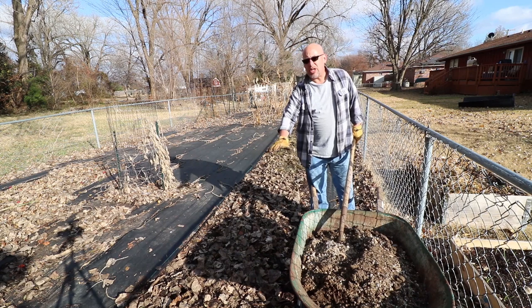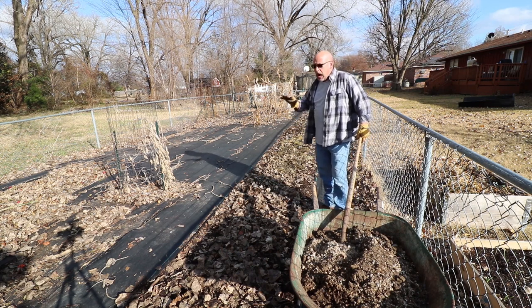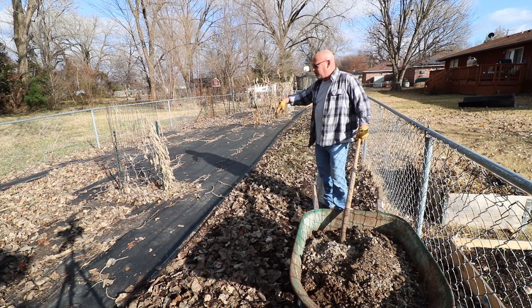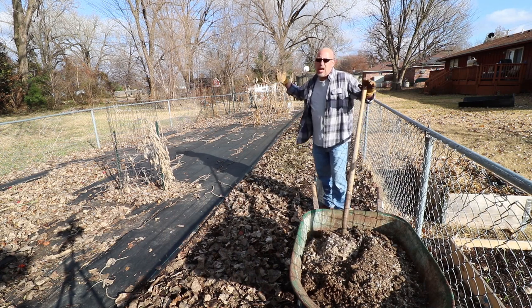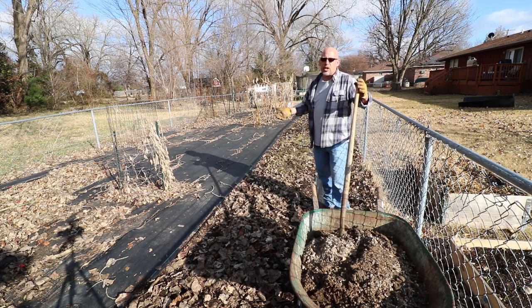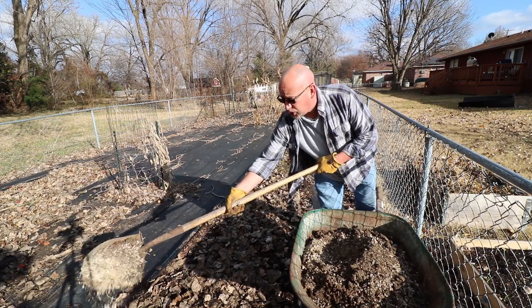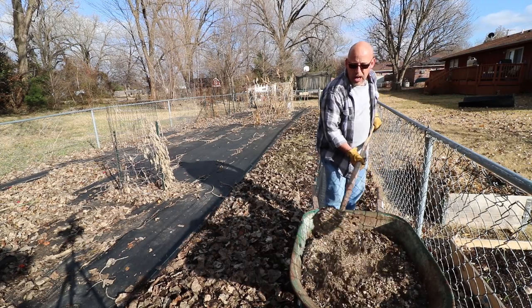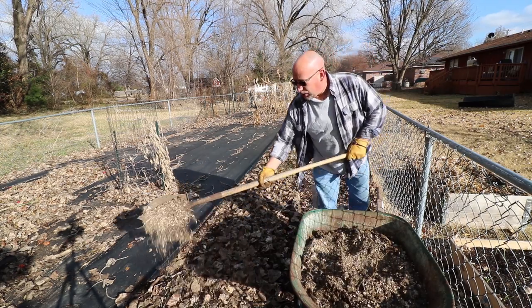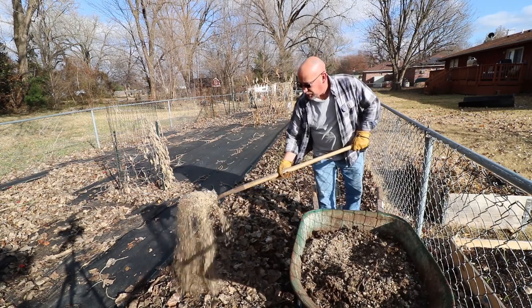I've just laid down some dead leaves here, so what I'm going to be doing is spreading this out just a little bit over the top of these leaves — not super thick. Then I'm going to cover it up with some landscape fabric like I've got the rest of my garden done, and let it sit until May. The bugs and everything are going to come up and break this stuff down over the next couple of months. Mixing it in with these dead leaves it's going to deteriorate and decompose. Most of this is pretty much decomposed already because of the black soldier fly larvae — it already looks like dirt.